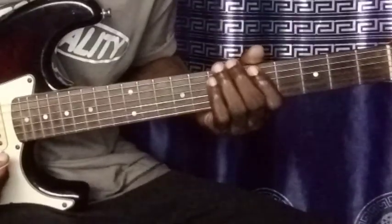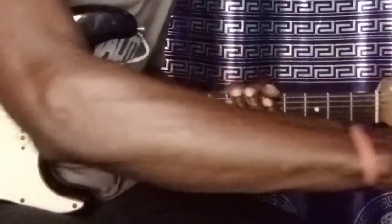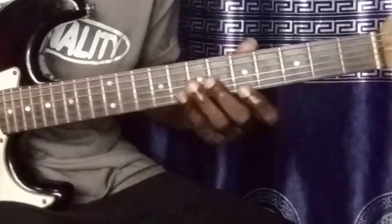Okay, like you can see what I just played — so let's use it with the metronome now. 1, 2, 1, 2.